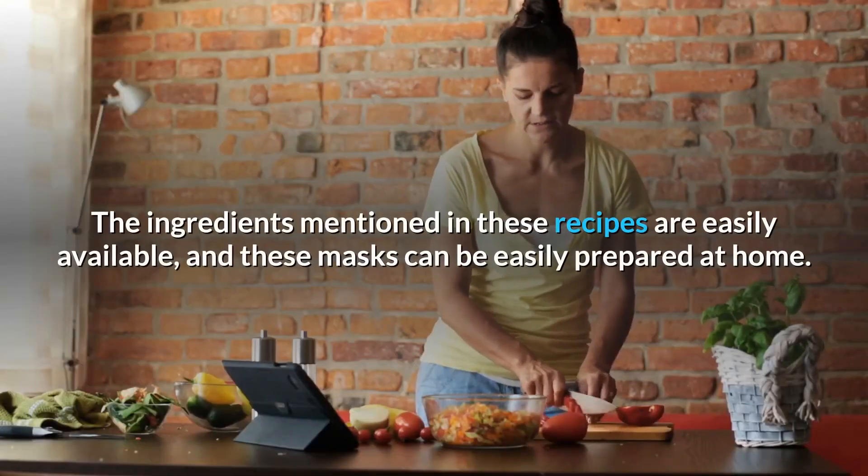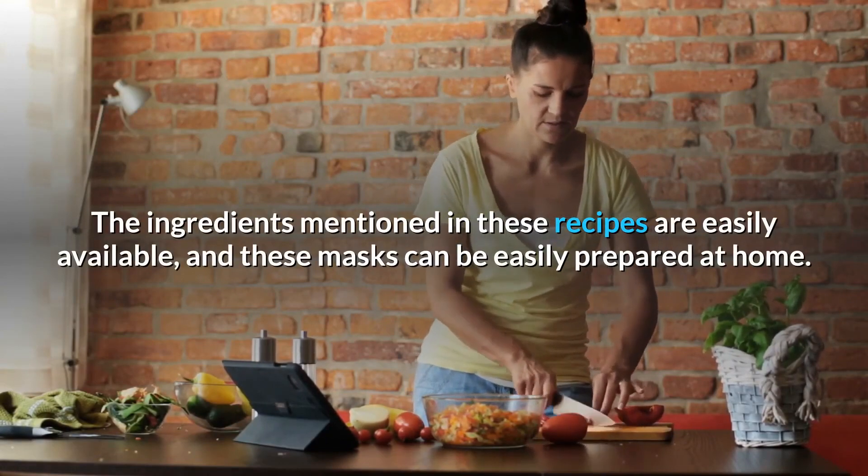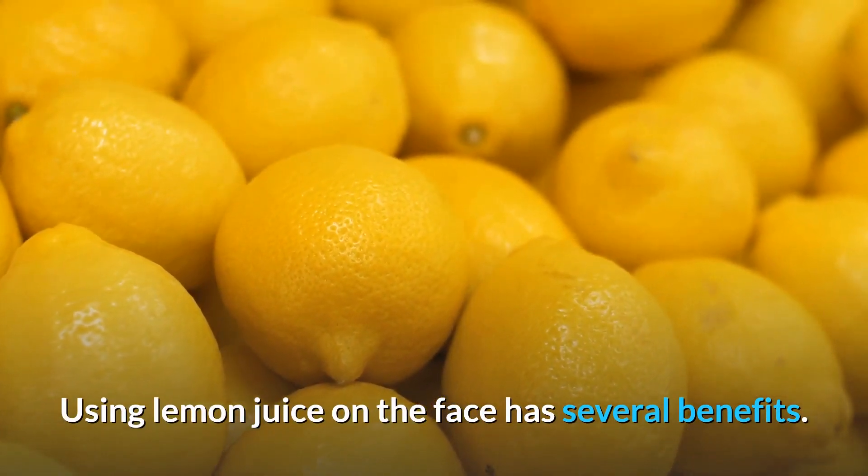The ingredients mentioned in these recipes are easily available, and these masks can be easily prepared at home. Using lemon juice on the face has several benefits. Thanks for watching.